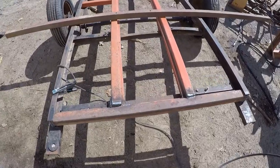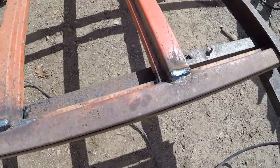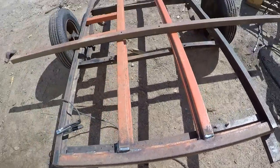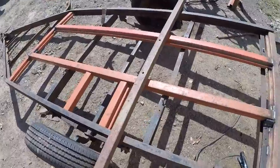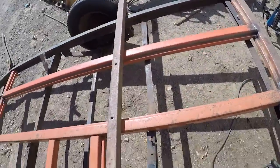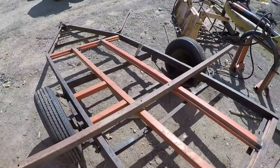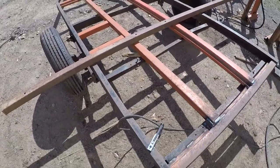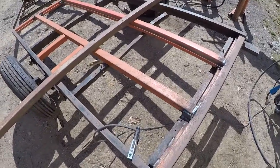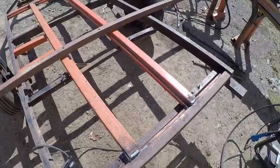Back working on the trailer today. I got these rear pieces right here welded in place, so now these long supports right here are completely welded in place. I still have that big bar on there just to make sure that they were level and that they didn't get bumped or anything while I was trying to weld it. So everything still looks pretty square on that.